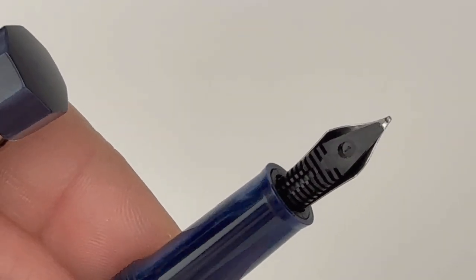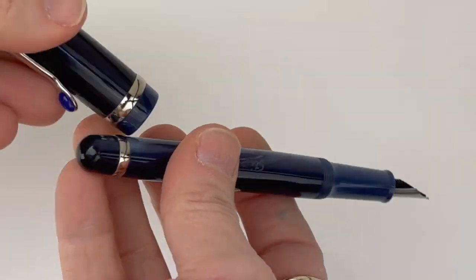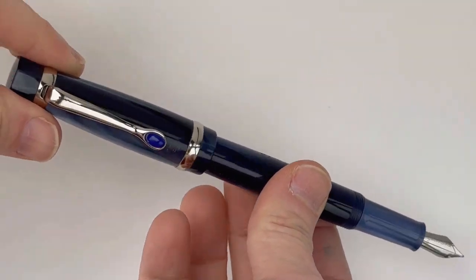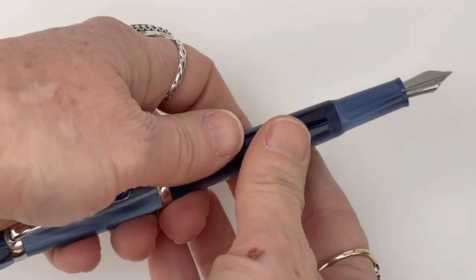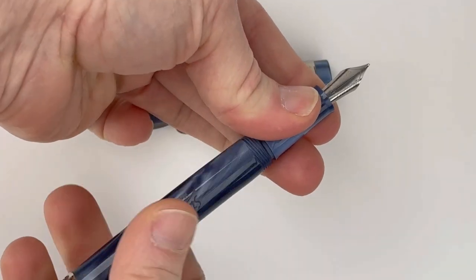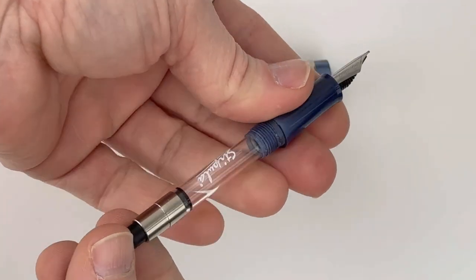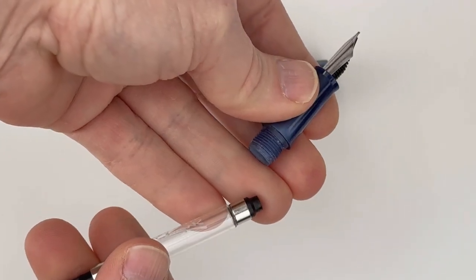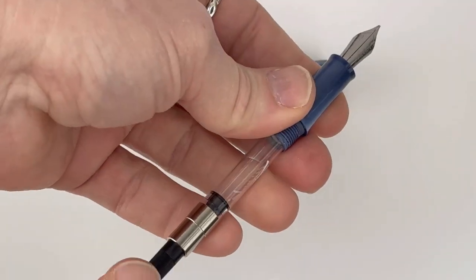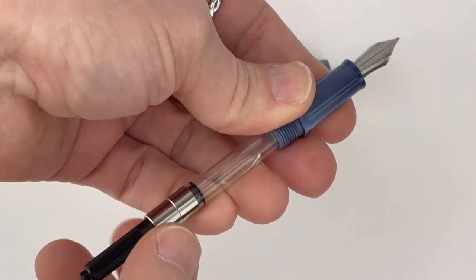Here's a look at the feed. The section matches the barrel — same resin as the cap and barrel. It does post; it's a friction post. They do have an embellishment on the end of the pen clip, and it's a spring metal clip. That embellishment coordinates with the color you choose. This is the lapis lazuli, so it has a vivid blue colored stone — or not stone, not sure it's actually a stone — embellishment.